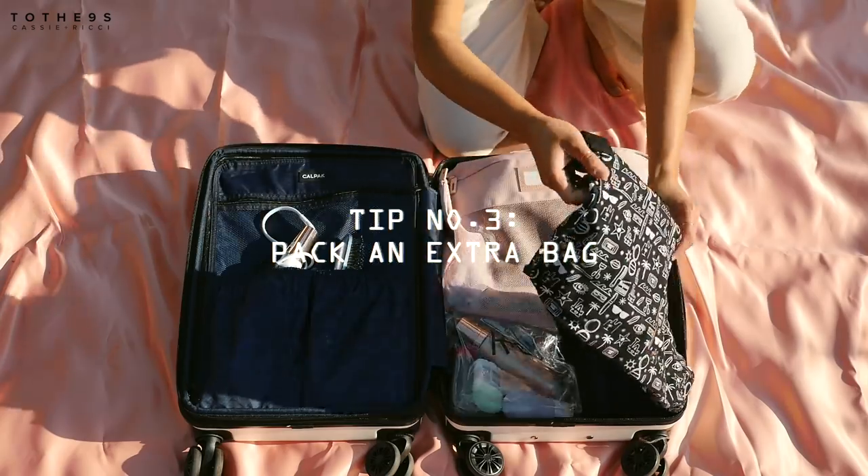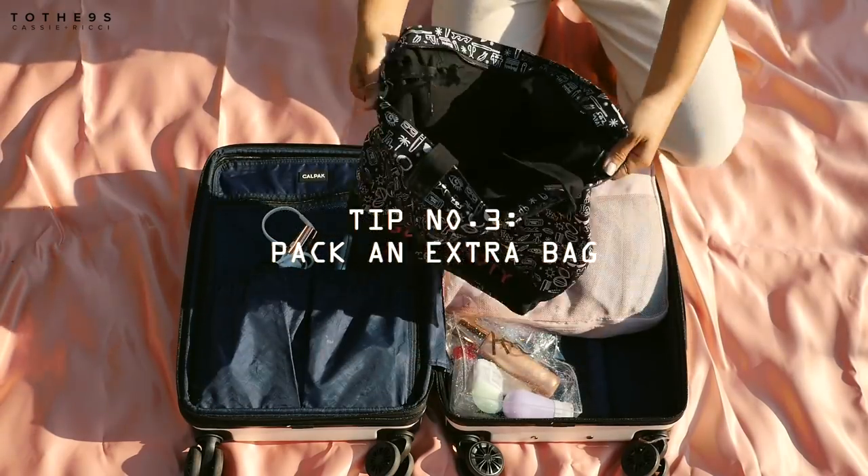We're going to start off with our number one essential for packing. Richie says an extra bag, and actually let's go with that since you brought it up. Richie and I always like to carry an extra duffel bag just in case certain airlines have a weight limit — as a loophole. You're allowed a personal bag, so we just usually stuff things in here and they think it's fine. Also, it's great when you're going back home — if you want to take souvenirs, you can fill this up and check it in. It doubles as a beach bag too.